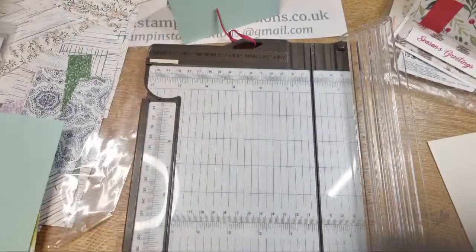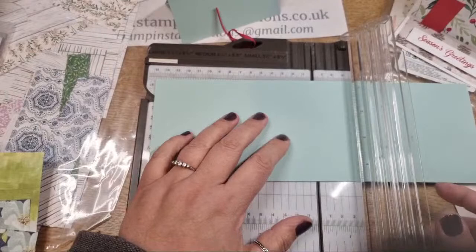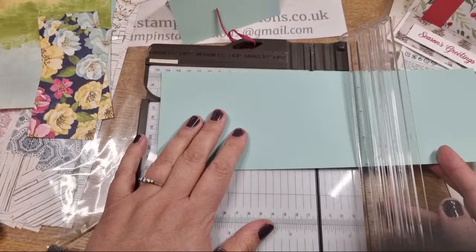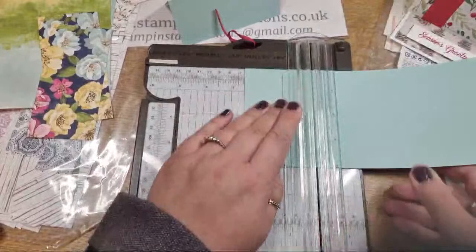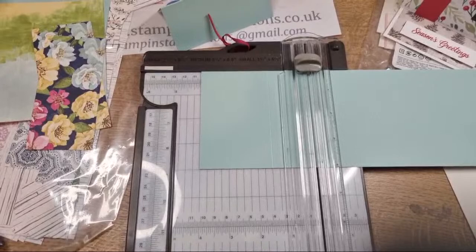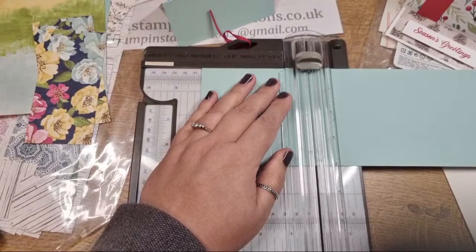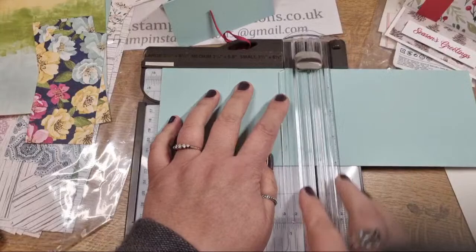For the actual house body piece, you put it in the long ways into your trimmer and score it as follows: two and a half inches, four inches, then five and a half inches, and the last score line is at eight inches.